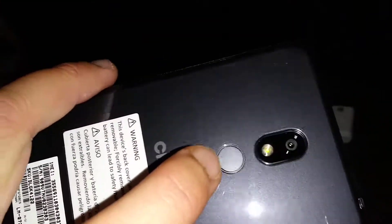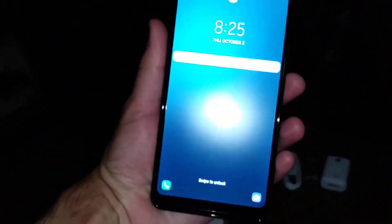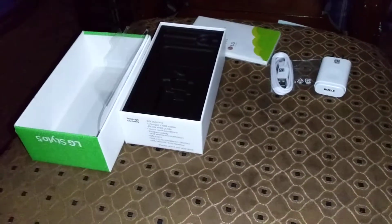You've got your fingerprint sensor, camera, flash, and a mic up there. Volume up and down, and then your power button. The display is already on, so this is how it looks.